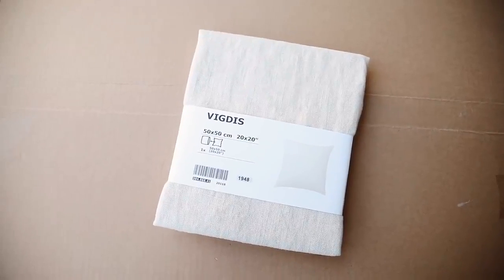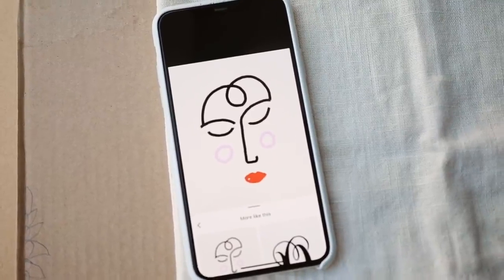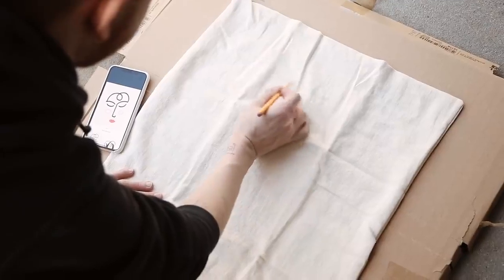I haven't done a throw pillow in a while on the channel, and I've seen comments asking why not since it used to be routine for me. So today I picked up the Vigdis pillow cover — it's a linen, light creamy tone and such a pretty pillow cover, especially for eight dollars. We're going to be turning this into one of those very minimalistic line-face artwork pieces I've been doing lately on my channel. This pillow is super easy, simple, and will cost you almost nothing.